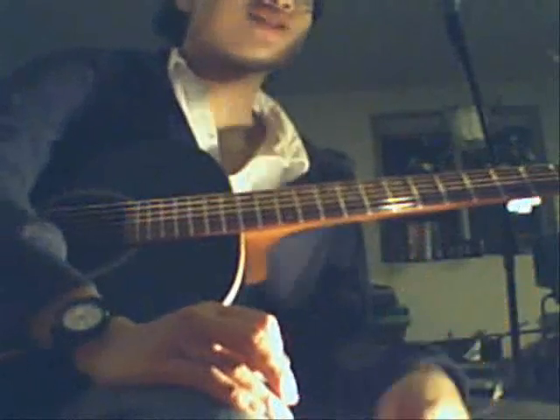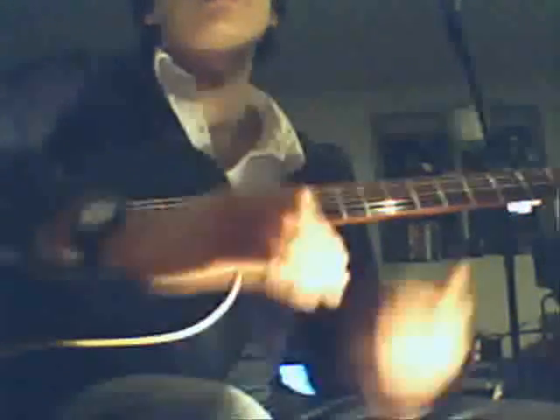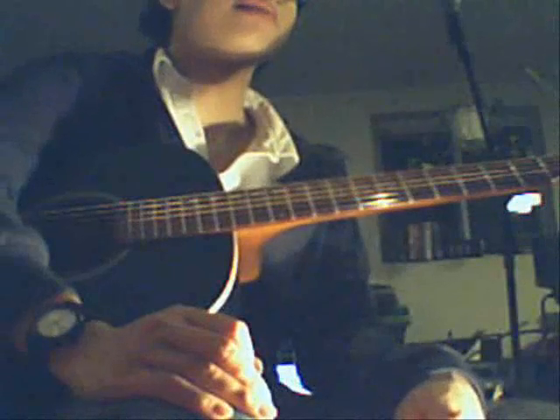David Gilmour just does it with his mouth at some point, but plays the guitar in sync with it. It's kind of weird — you see it live. You can check it on YouTube, the Live 8 thing. It's funny.